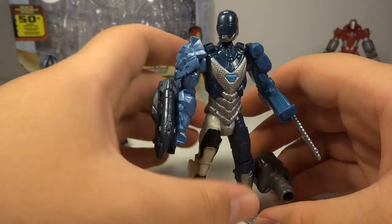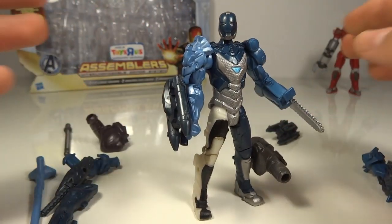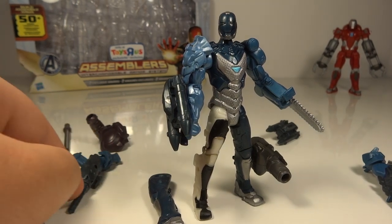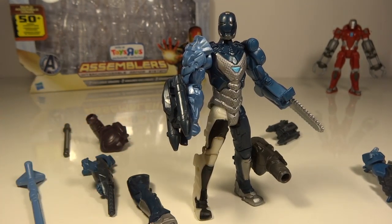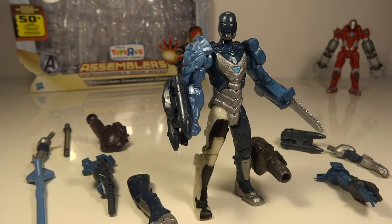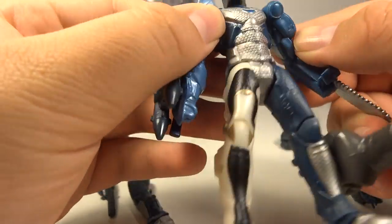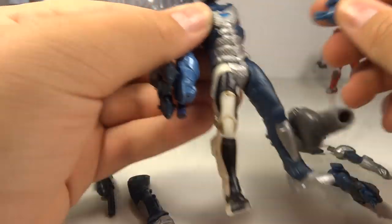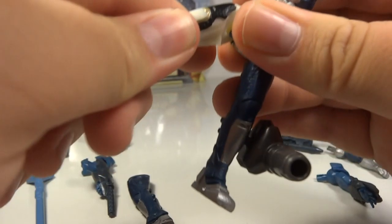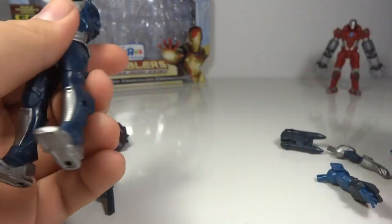Don't blame Hasbro 100% — it's definitely Hasbro's fault, but it's also Toys R Us's fault. Because these toy stores like Toys R Us, Walmart, and Target — what they want right now and what they're requesting from toy companies is that they make toys that are fairly cheap that parents can buy for their kids. But the thing that doesn't fit is this is a $10 toy — the same price as a Marvel Universe figure. So you can really only blame the toy company because they made this bad version and are requesting the same amount of money as a regular good Marvel Universe or Thor 2 figure. That is definitely a shame.